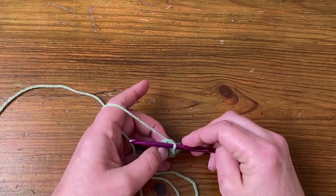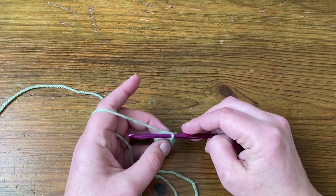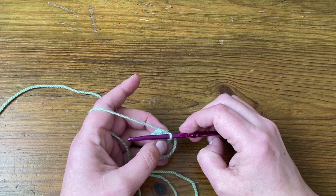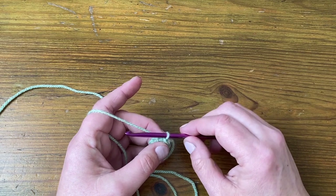So there's round one — eight US singles, UK doubles. Round two, we're going to go in each stitch twice with a US double, UK treble. So that will be 16 stitches altogether.